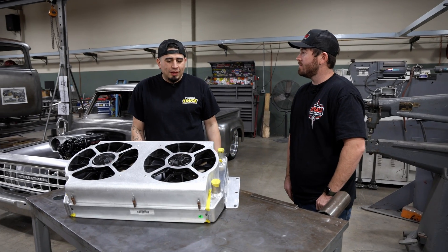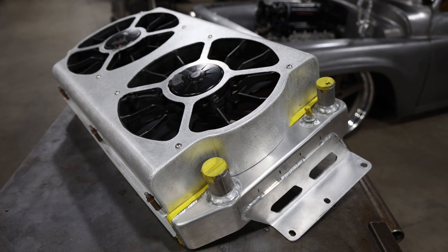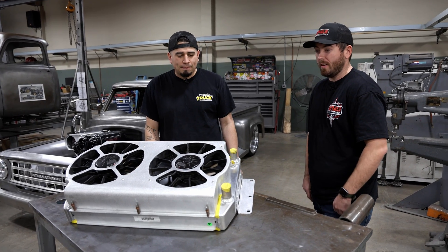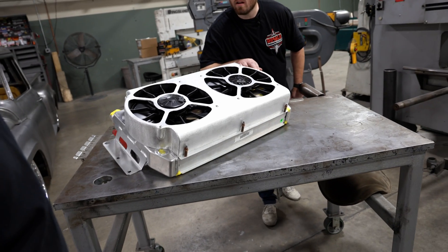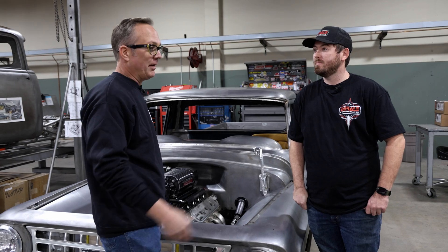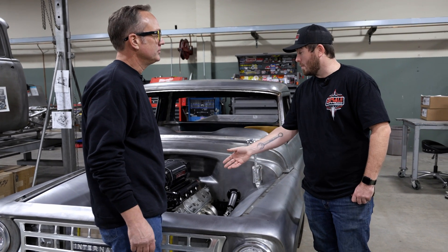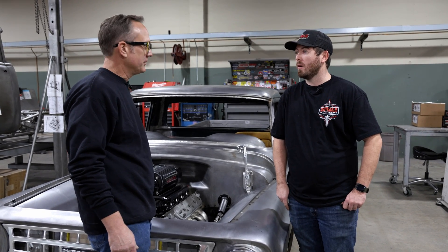After going down the list of everything we wanted to achieve, this shroud completes everything we needed and I'm really happy with the way it turned out - it houses these fans really nicely. Cam, thank you for coming and showing us your products and explaining more about them. I've actually learned quite a few things today and I thought I was pretty knowledgeable. Thanks for coming down and helping us out. I appreciate you having us - it's awesome to see the quality you're putting our products to in these high-end builds, and we're glad to be a part of it.